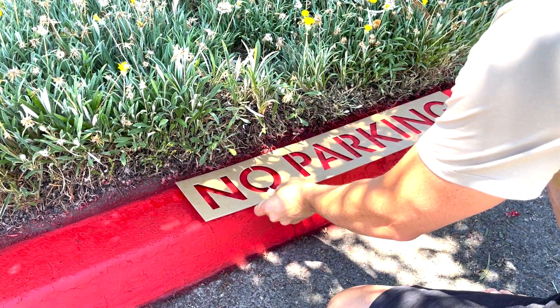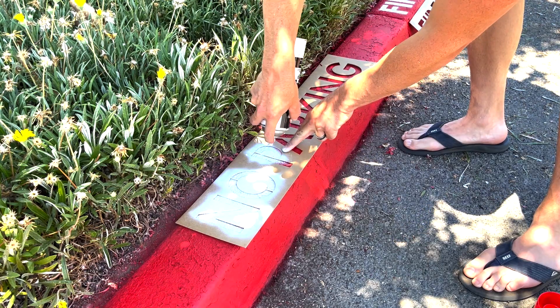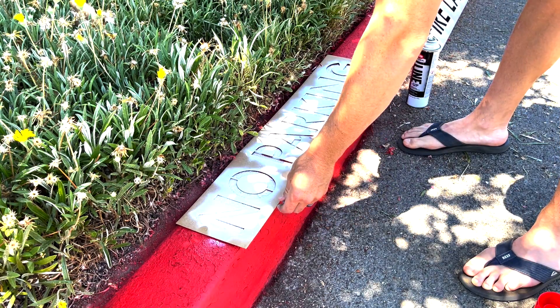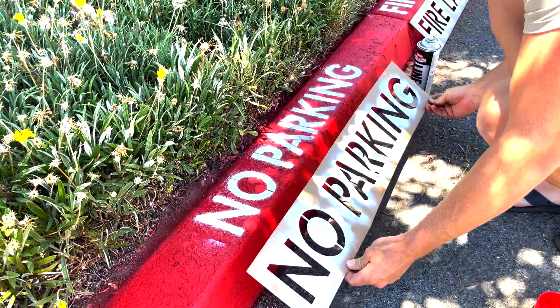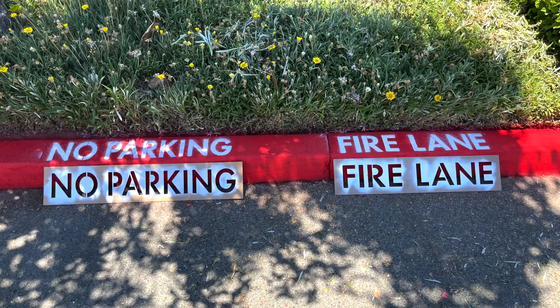Follow the same steps for the PNR No Parking Stencil. Now you have a clear and distinguishable No Parking Fire Lane, thanks to PNR Stencils.